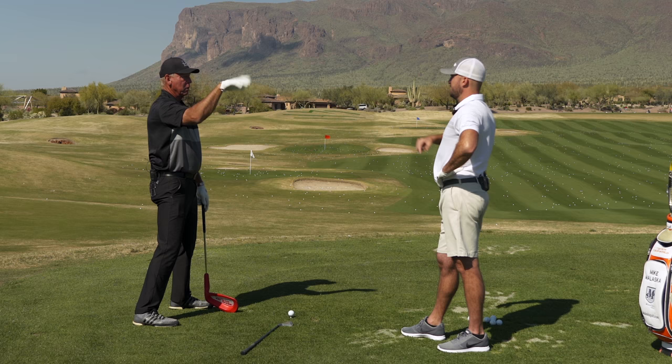Hey guys, thanks for watching today's video. To see more from Mike, go ahead and click the link down in the description below to see Malaska Golf. Also if you liked this video, go ahead and watch the two videos here on the screen — they're going to help you learn more about this topic. Click the like button, click the notification bell, and please subscribe.